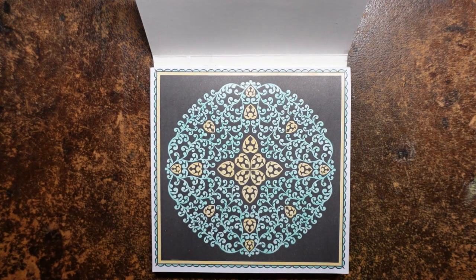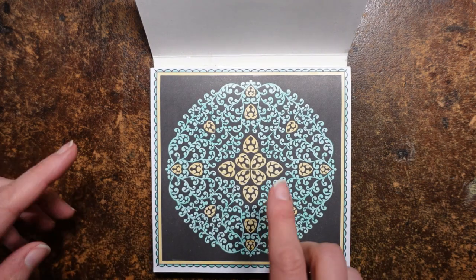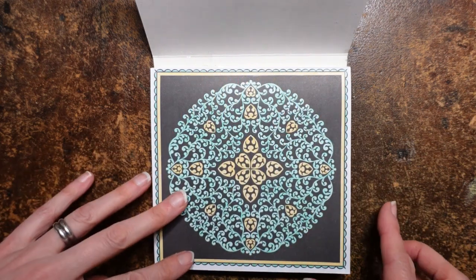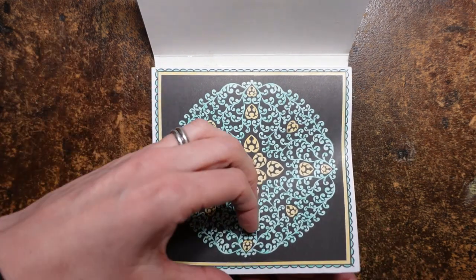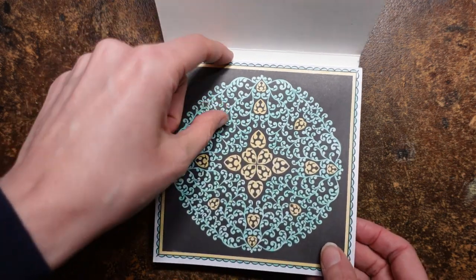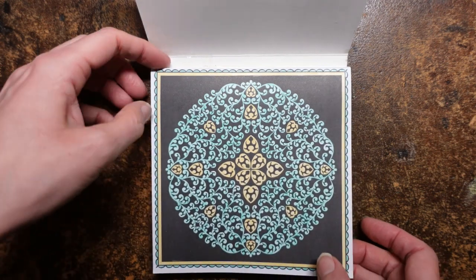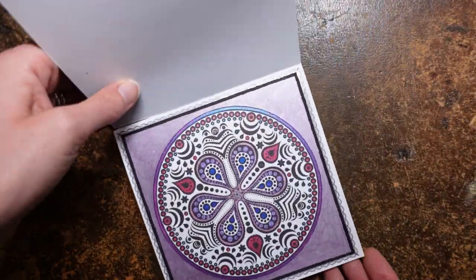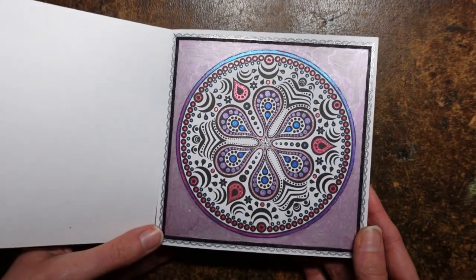So the first one here, I was really experimenting with the black background — not something that I've coloured before. I didn't really know what to do, so I used quite pale pastel colours and kept it really simple. But I started learning a bit more about black backgrounds as I worked through the book. Each of the pictures has a little key border around the edge. The pages are designed to be torn out, so they're not glued particularly well, but I didn't want to tear them out, so I just popped some tape along here.